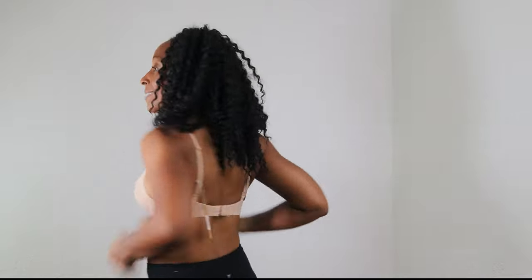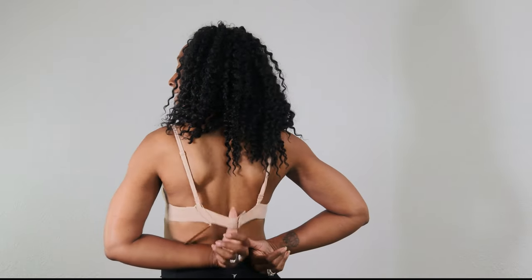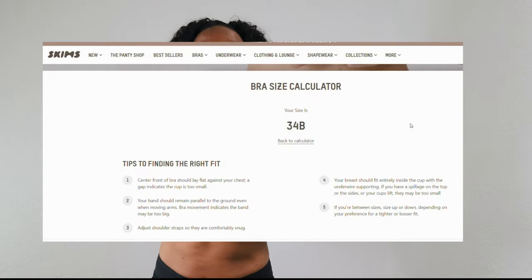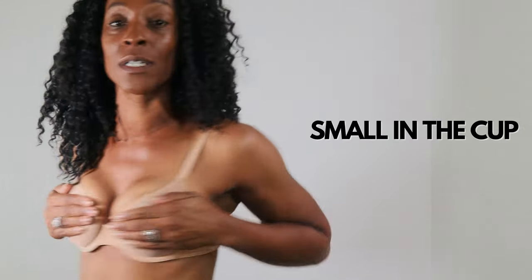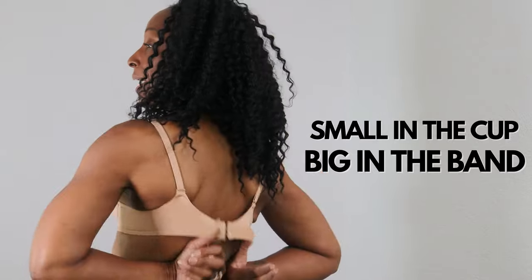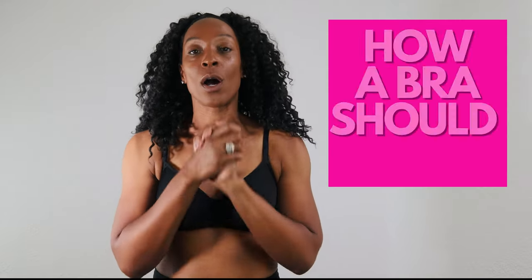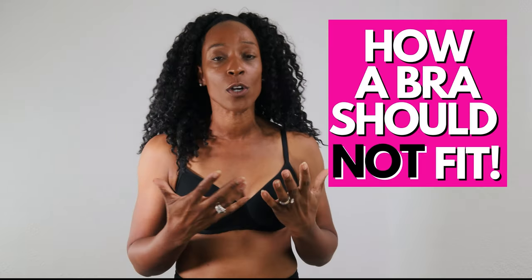This one is unfortunately the same — the cups are too small and the band is just too big. The size chart just seems to be way off, and I'm going to talk about why that is later in the video. Same problem again — too small in the cups, too big in the band. The band is rising on all of them. Every single Skims bra I've just had on is an example of how a bra shouldn't fit.